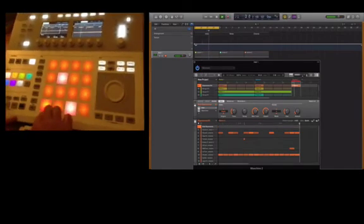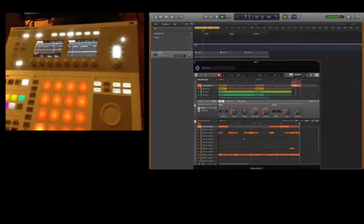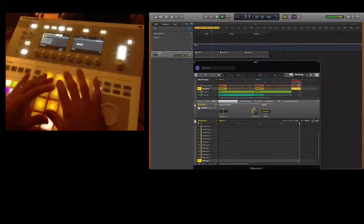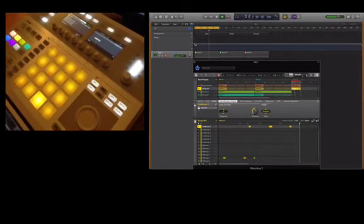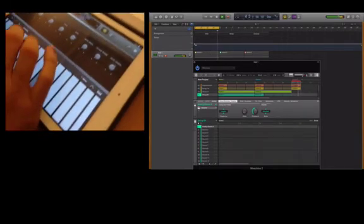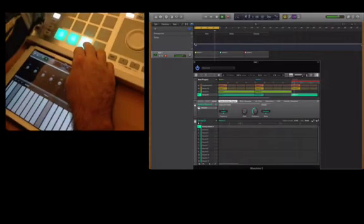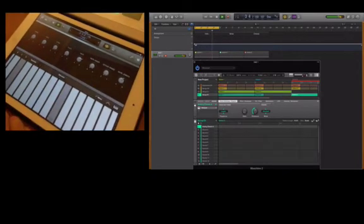We're just going to mute some elements out here. Let's take the kick out and put that in again. We'll do our bungos again — pattern three on bungos. We'll just keep these patterns nice and short so the video is not too long. And we'll just do a real simple bass line now. We'll make this pattern four bars long. Really simple, here we go.